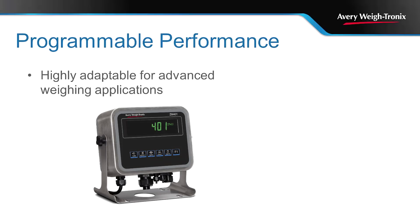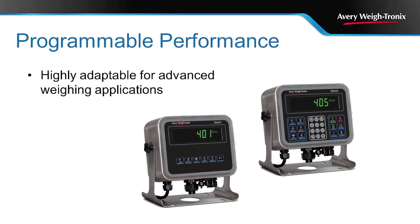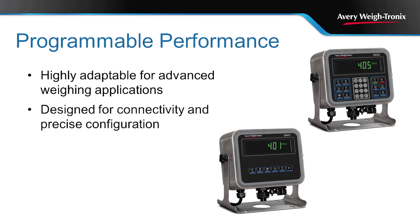The XM401 and the XM405 programmable weight indicators are designed for industrial applications requiring high connectivity and advanced weighing applications. Each can be programmed and precisely configured to meet a variety of needs.